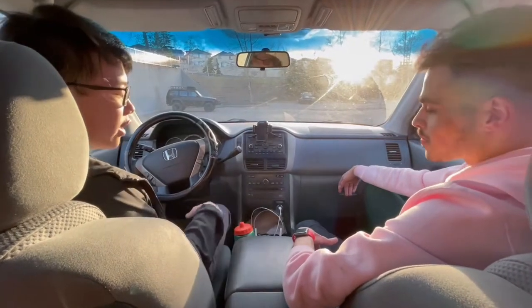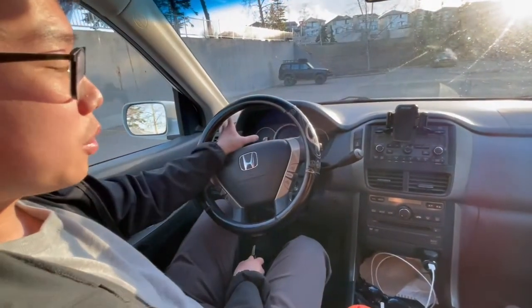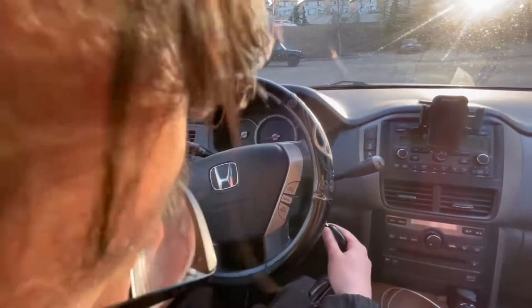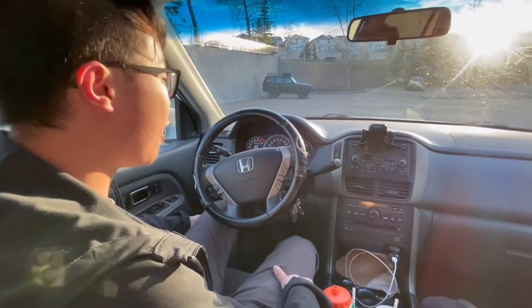Here at the front of the Honda Pilot, right off the bat you can see a pretty nice steering wheel. Looking at the gauge cluster — you probably can't see anything right now, but when you put the key in — boom — it illuminates. It's an illuminated gauge cluster, which is a really nice touch by Honda.